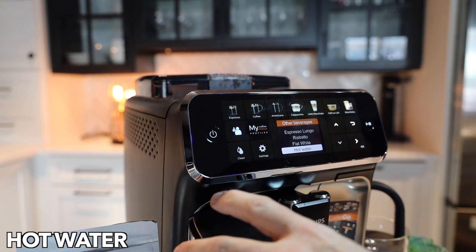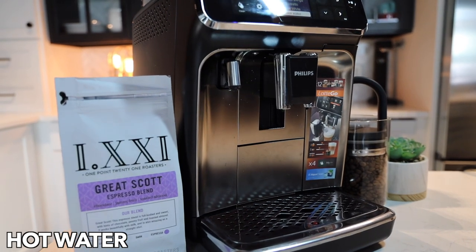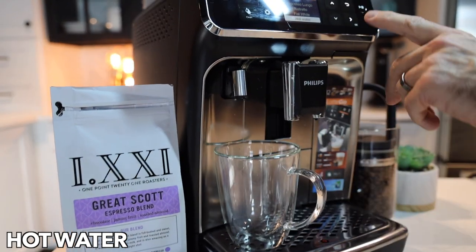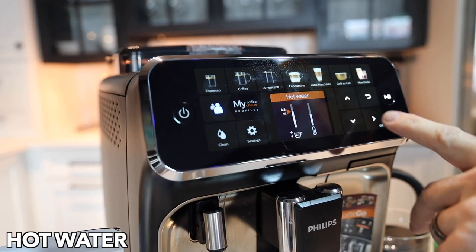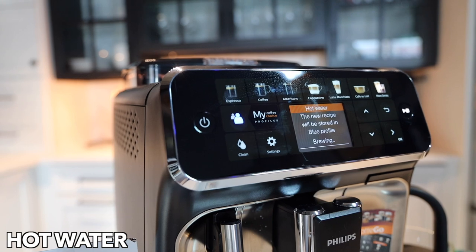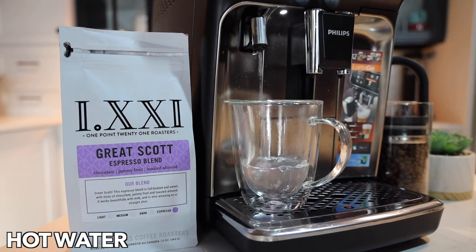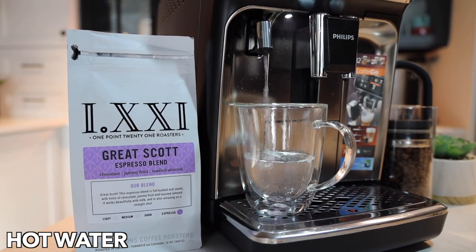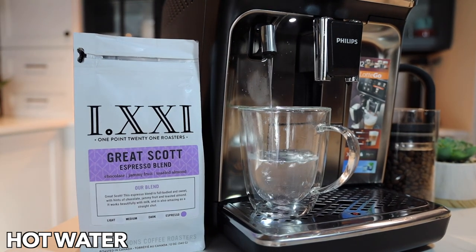Last but not least, we have hot water. For that you need to remove the latte go system, which is nice because you don't get any residue from either milk or coffee. Then you can just choose your hot water button and your temperature and off you go. It's great for tea but also great for oatmeal as well.